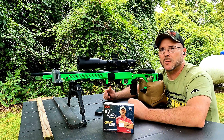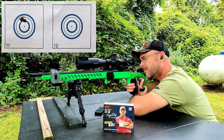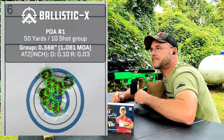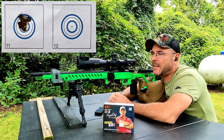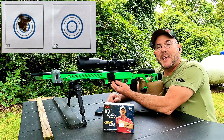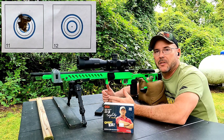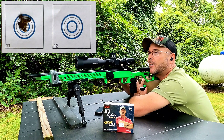Now we have the 36-grain Mini Mag hollow points loaded up — two 10-shot groups and three five-shot groups. That's pretty damn good: average of 1328 fps, standard deviation of 16.3, and extreme spread of 48.2. That's actually pretty good for bulk ammunition. Let's see how the numbers hold up as we keep shooting, because with bulk ammo those numbers always tend to go up.